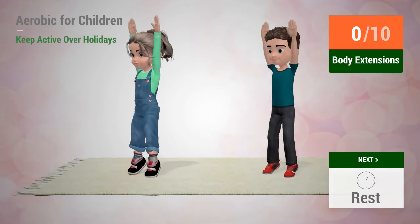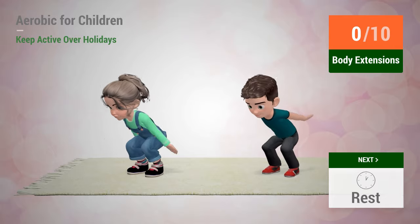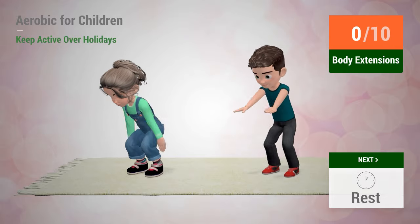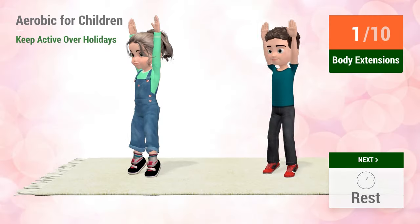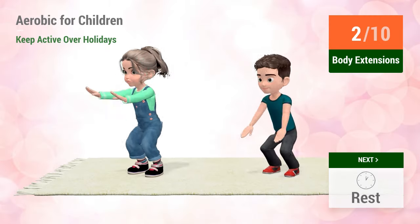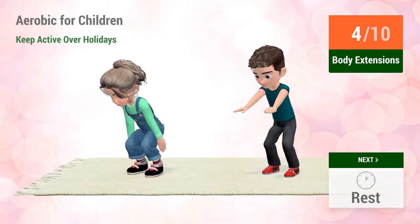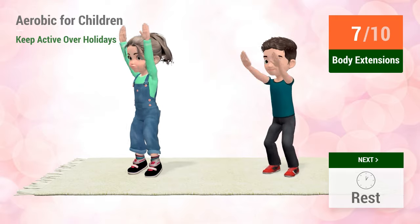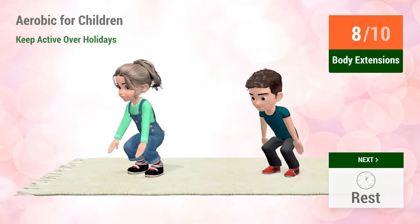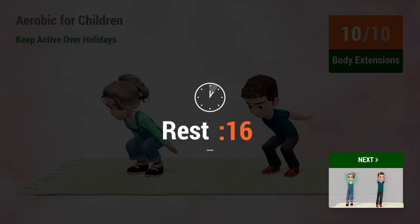Up next, body extensions. In 5, 4, 3, 2, 1, go! 1, 2, 3, 4, 5, 6, 7, 8, 9, 10. Rest time.